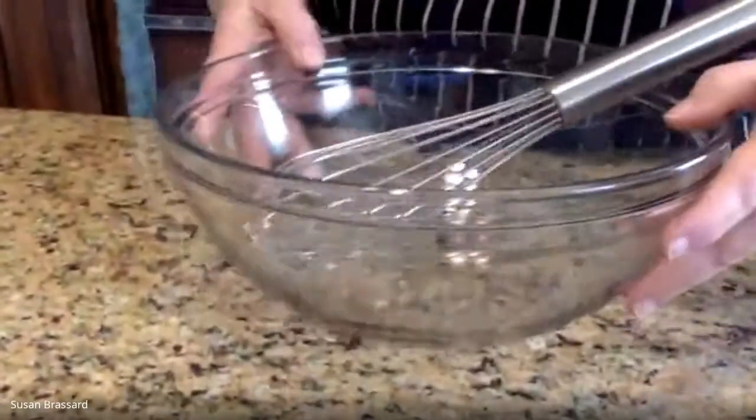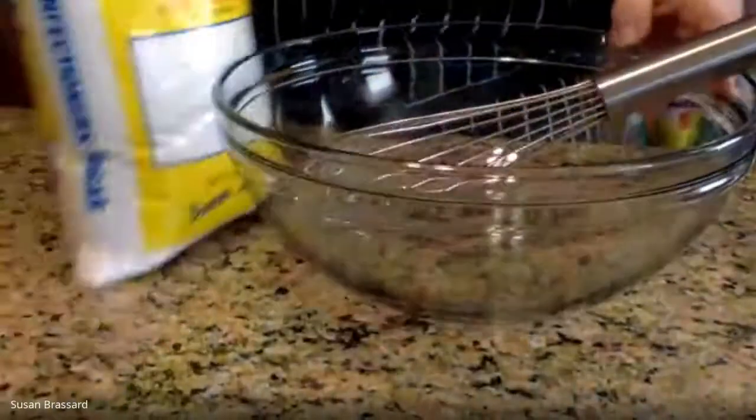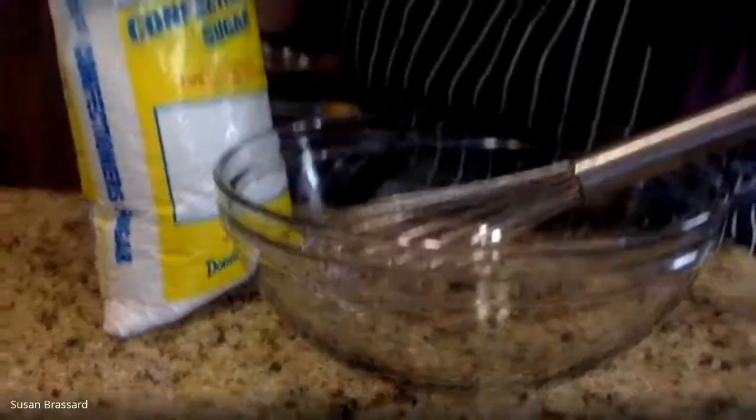All you're really going to need is a big mixing bowl and a whisk. This is all in powdered form — all the ingredients going in are dry powdered ingredients, so we're going to be adding them in one at a time. To start off, I'm going to begin with powdered sugar, so I've got my mixing bowl and whisk here, and we're going to be using some confectioner's sugar.